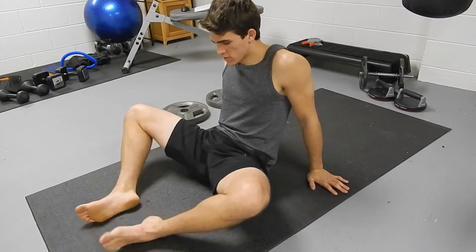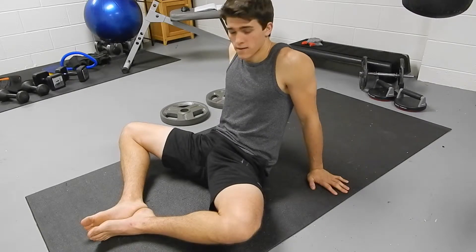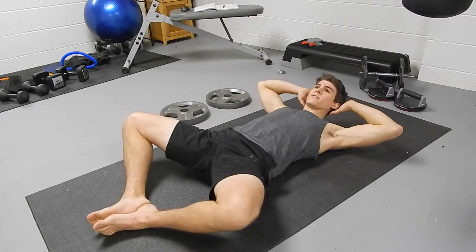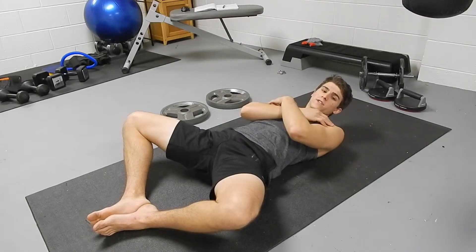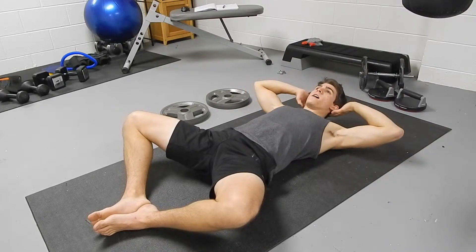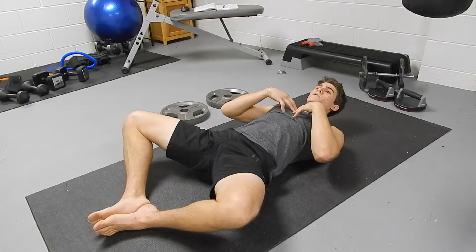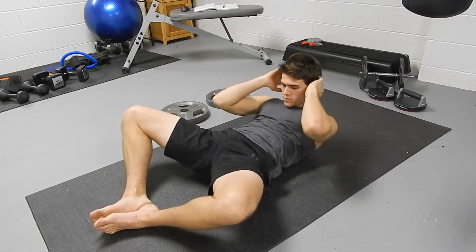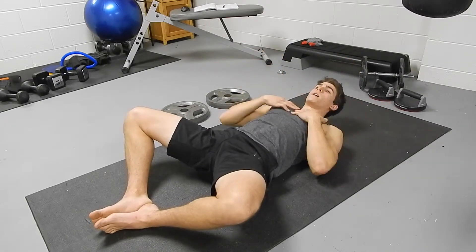So you just put your feet together kind of like a diamond shape, so you look like a frog. Ease back on your back, put your hands behind your head, or if you want to put them on your chest like this you can. And you're pretty much bringing your torso towards the ceiling — it's not so much this, it's about bringing your body up.